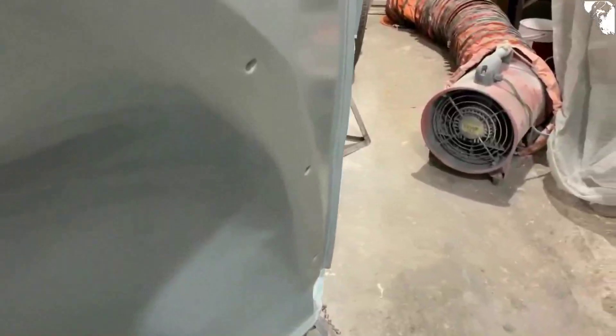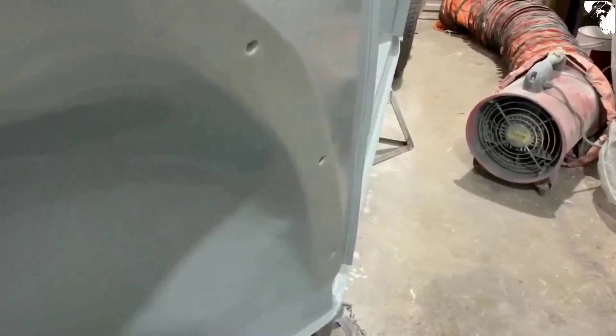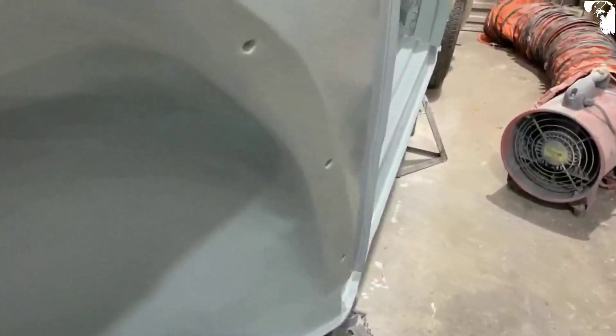The big debate I'm having with myself is that now that color paint's on there, there's an indentation right where that new A-pillar section has been welded in. I can see it - whether or not anyone else will - but I might have to sort that out before I go any further.